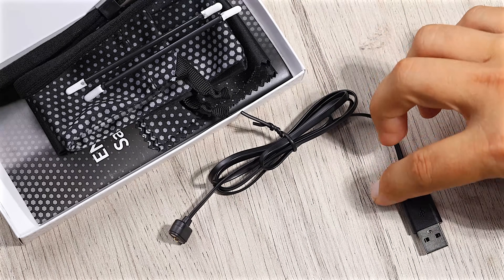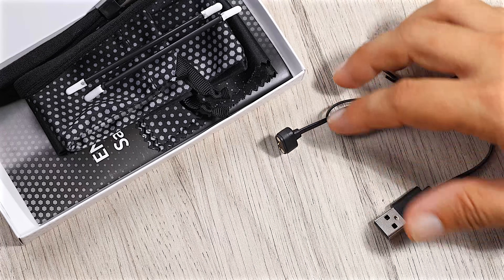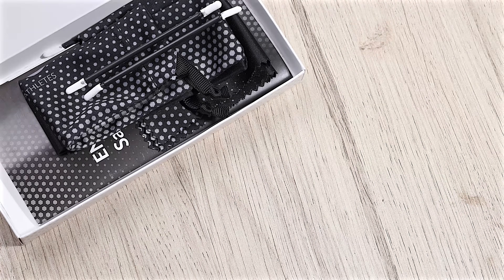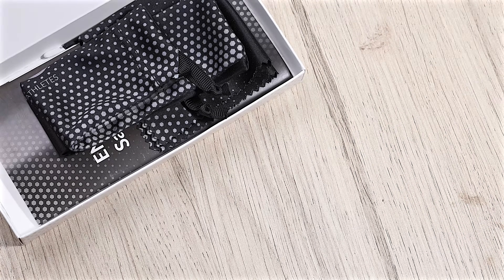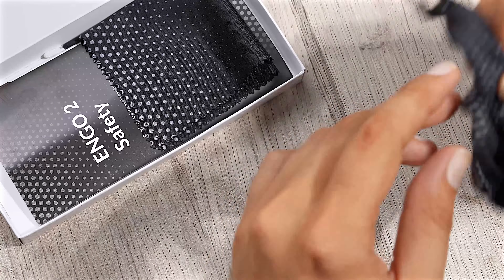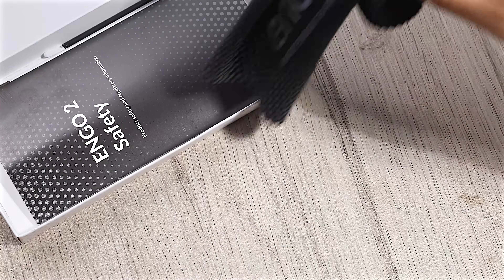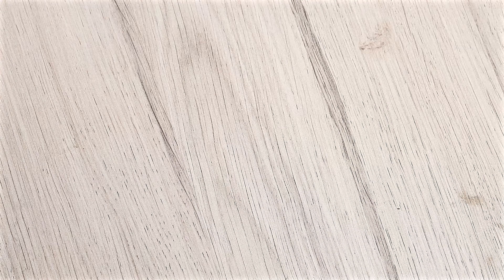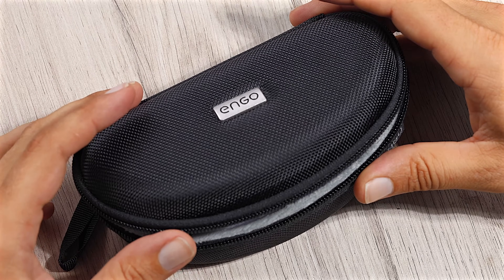We have the charging wire, which is USB on one side and its own proprietary connector on the other. It comes with a lanyard, a few of these rather unusual looking sticks, a carry pouch, a cleaning cloth, and a manual — which hopefully after this video you won't need. And then, of course, we have the glasses themselves in their own carry case.